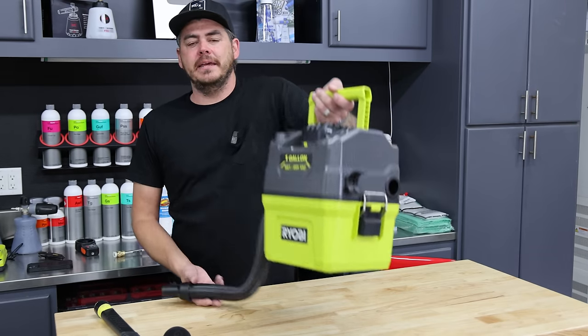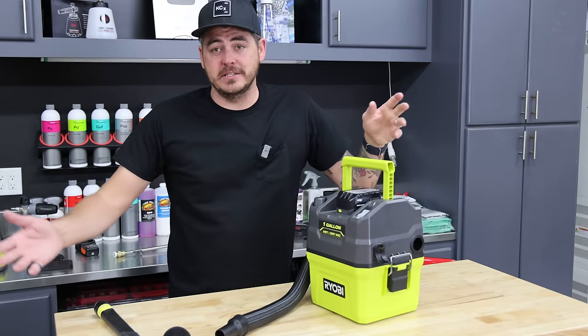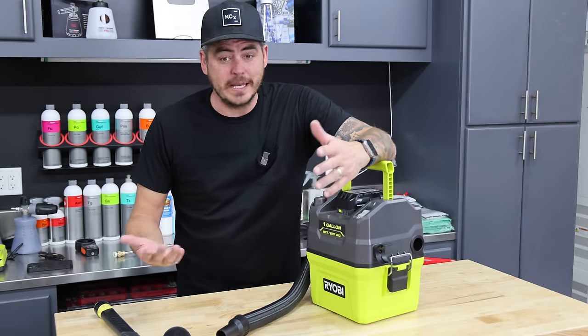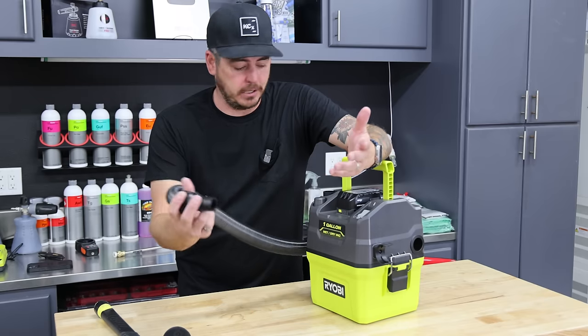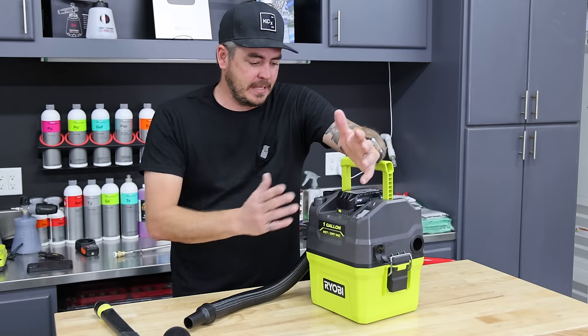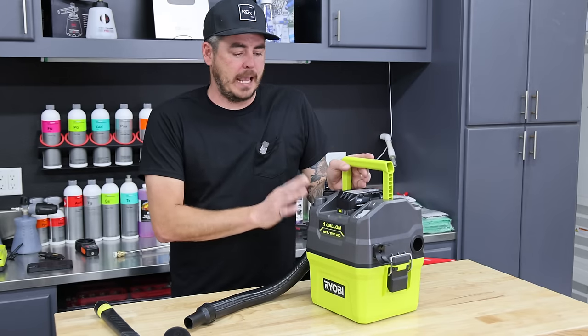The new Ryobi one gallon wet dry. That is another feature — you can run this thing wet. You can vacuum up wet material. You just obviously want to change out the filter so you don't saturate it. But other than that, I'm very, very happy with this unit.